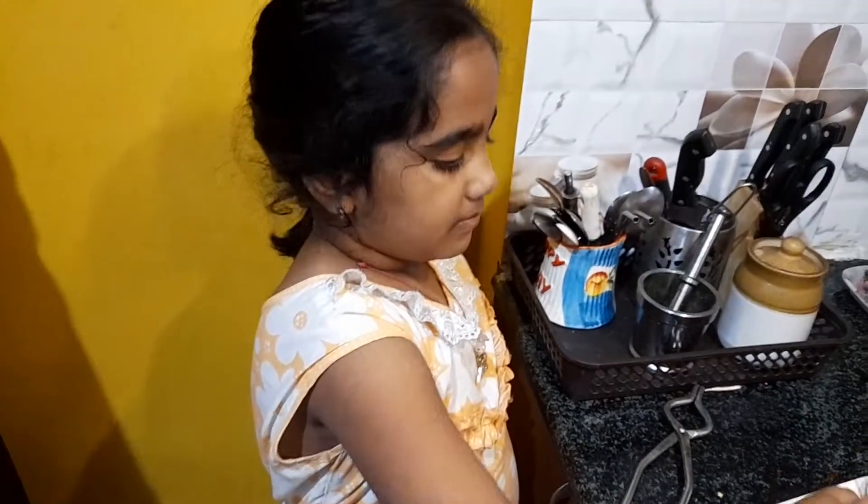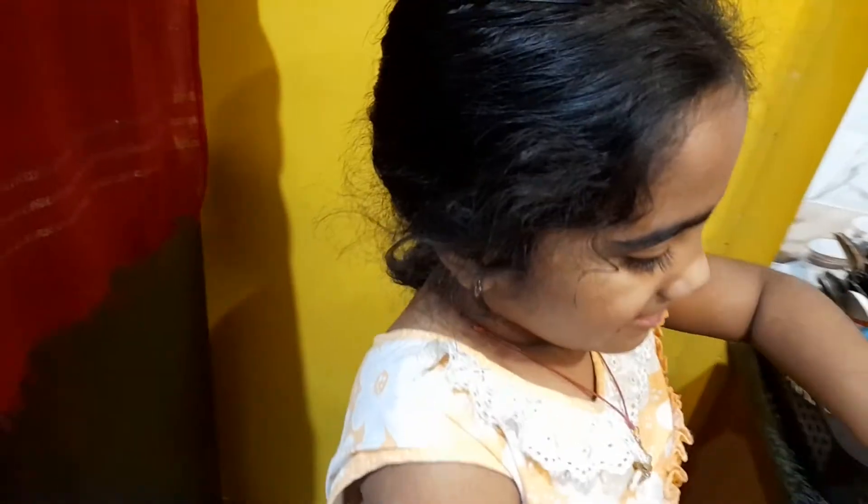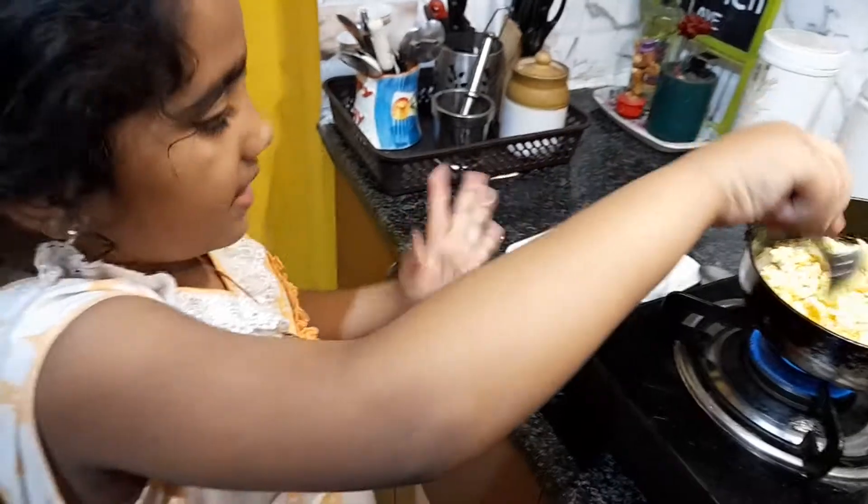What are you doing? Bibi! Bibi! Cheep! What is this? Egg! Don't do that, don't do that!